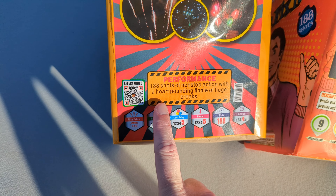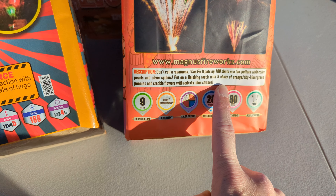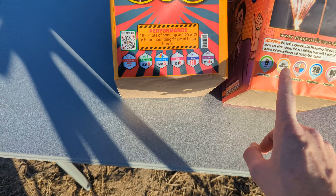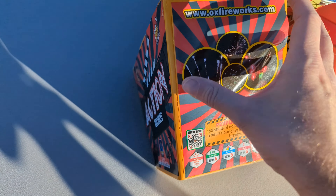The performance on the Mad Ox cakes is more of a sales pitch, whereas on Magnus it actually has some information about the effects. The duration is noted on Magnus but not on the Mad Ox. I could look up the product videos, but it's more fun to just light these.